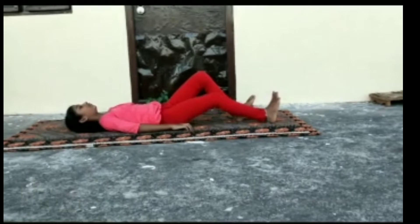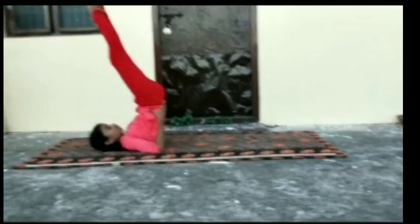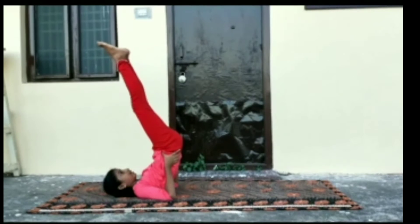The second one is Sarvangasana. Lift your legs and touch your abdomen with your hands. Benefits of Sarvangasana: calms the brain and improves digestion.